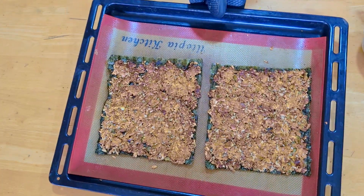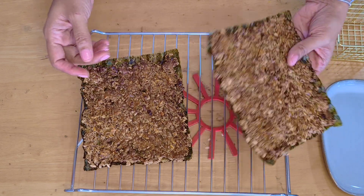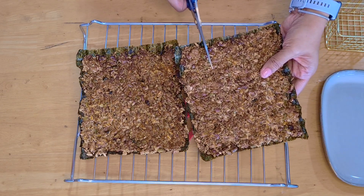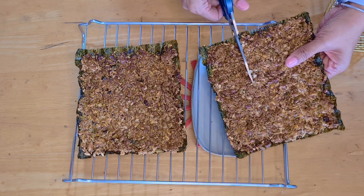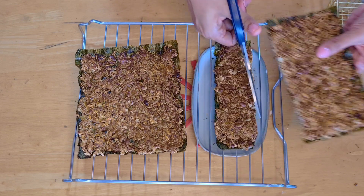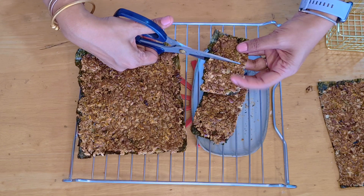Once they come out of the oven, cool them down on a rack. Now I'm cutting them with scissors into the shapes I like, but you could also break them by hand — I just find scissors easier and they look better. They're nice and crisp. These will stay at room temperature in an airtight box for at least a week or even more, but you don't want to keep them too long as the nuts might go a little rancid.